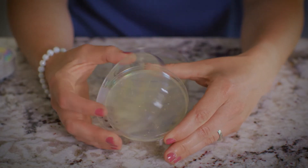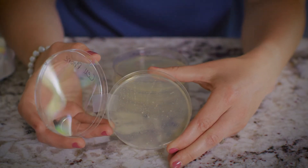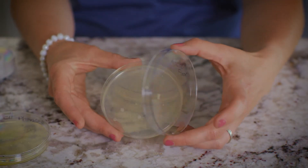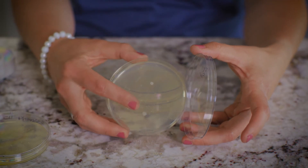Let's look at my cell phone. Can you see those spots of growth in there? Next is the kitchen floor. Let's take a peek. There are some bigger spots in there. Do you see those?